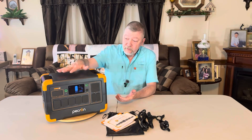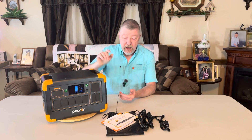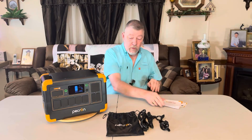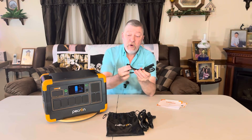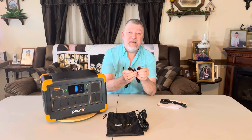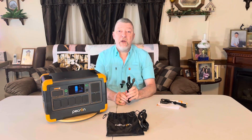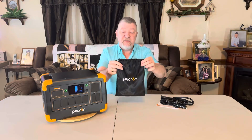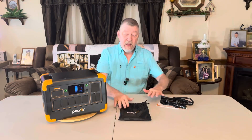This is the Pekron E1000 LFP. It comes with a registration card and two years warranty right out of the box. If you register on their website, you get another year free — a total of three years warranty on this model. You get your manual, your MC4 to XT60 for solar hookup, a lighter port to XT60 so you can charge on the go, your AC wall cord, and a nice little drawstring bag to keep all your cables together.